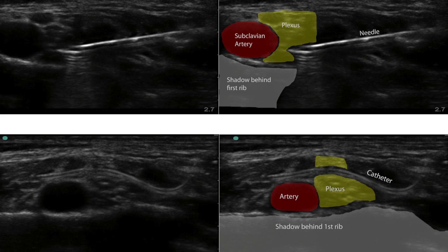Catheters can easily be placed using the supraclavicular technique. We're going to discuss that in a subsequent video, so look at the list of videos available for the supraclavicular catheter technique.